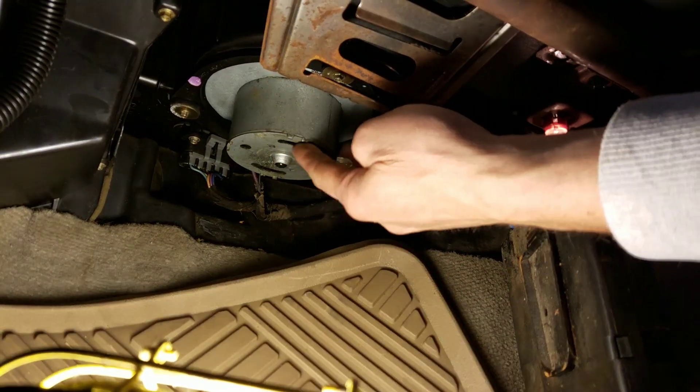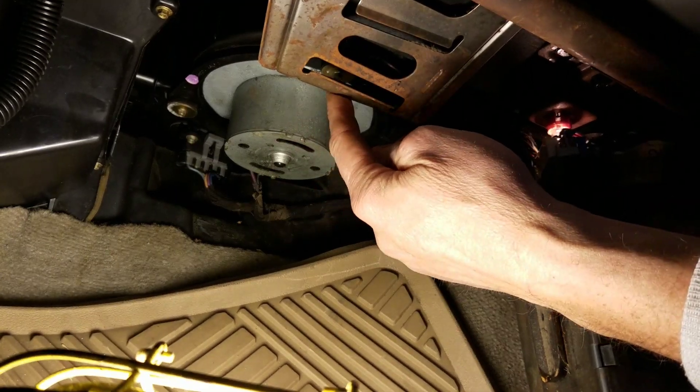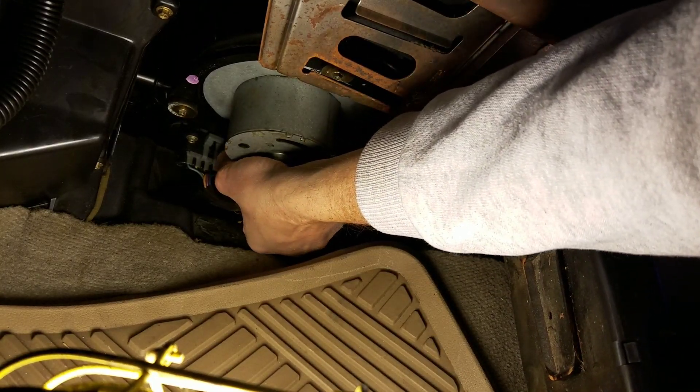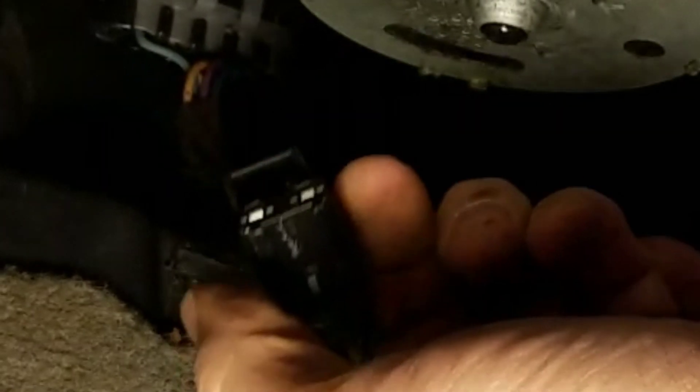Right here is your blower motor. You've got the three screws — they're all 5.5mm. And right behind it is your resistor. In the back here there's a plug — just unhook it. That's the plug for the blower motor.